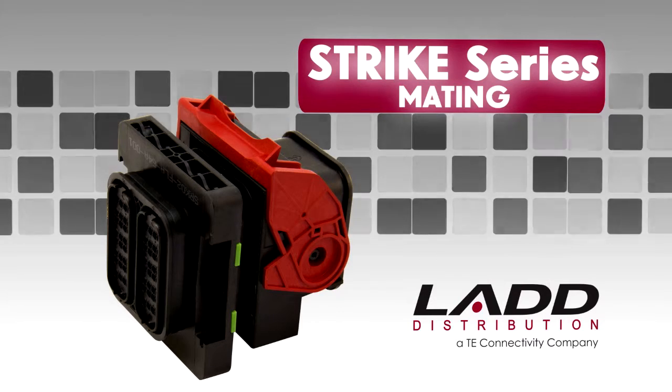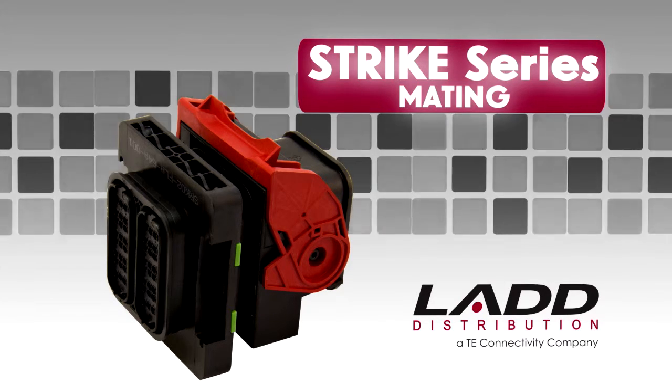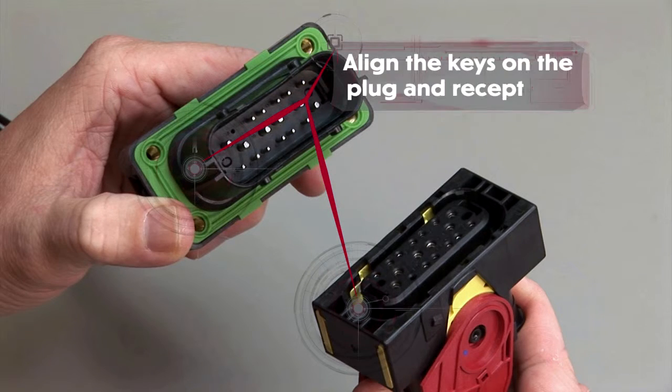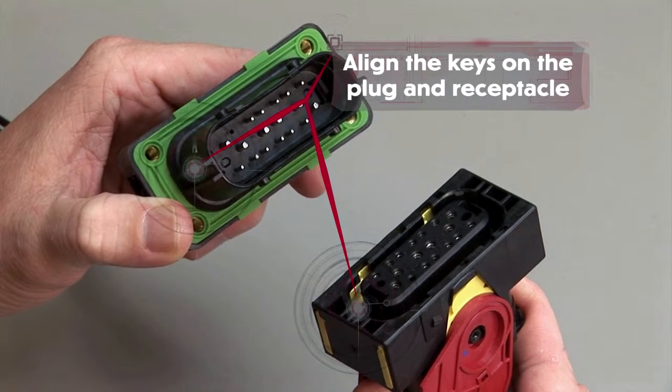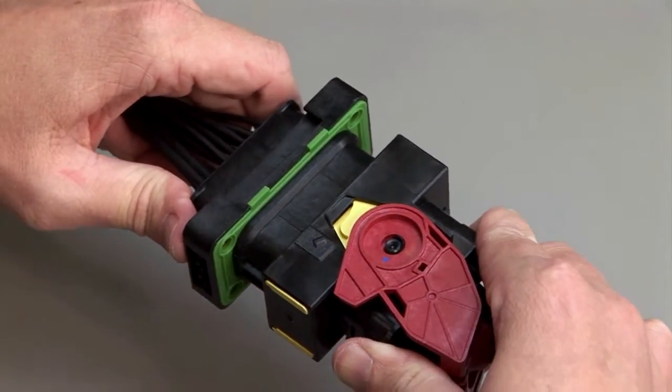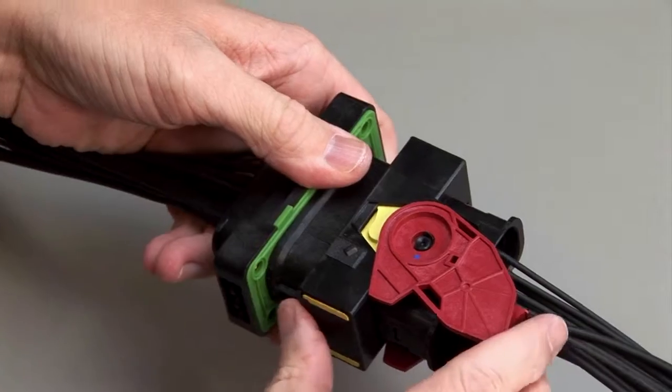Strike mating. All strike connectors are designed to be mated and unmated by hand. Align the keys in the plug and the receptacle halves. Push the two parts together and pull the lever lock on the plug until you hear and feel a click.